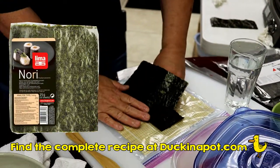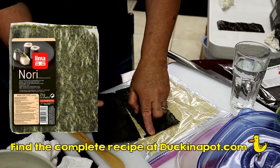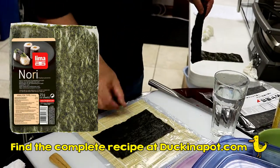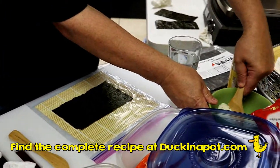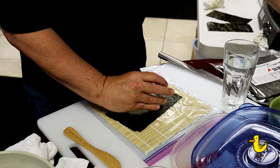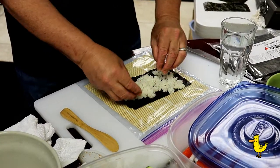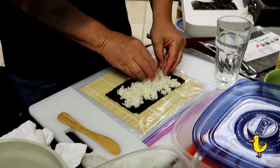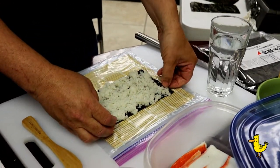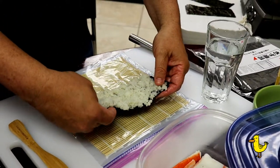Take your nori sheet, which is roasted seaweed. We cut some of it off — here we cut about half, but it's probably best to cut about one quarter off. Take the shiny side and put it down. Add some of your sticky rice and cover the nori completely. We're making our California roll with the rice on the outside, so we're going to flip the rice over and then roll. If you wanted to keep the rice on the inside, you wouldn't flip it at this point.